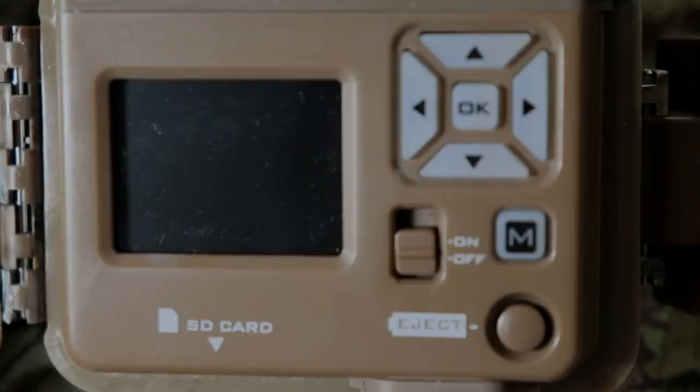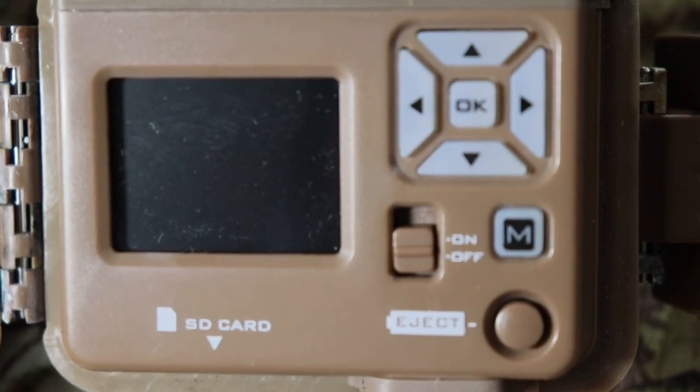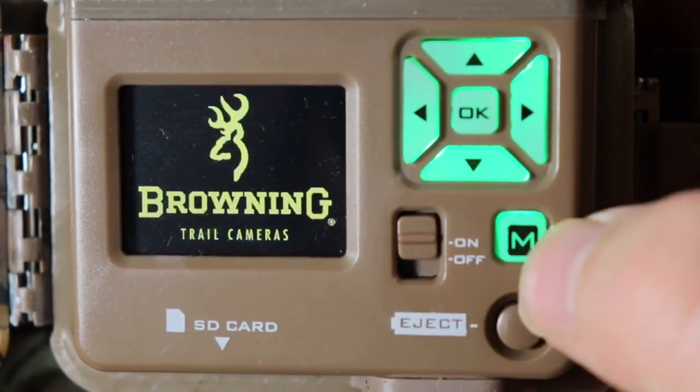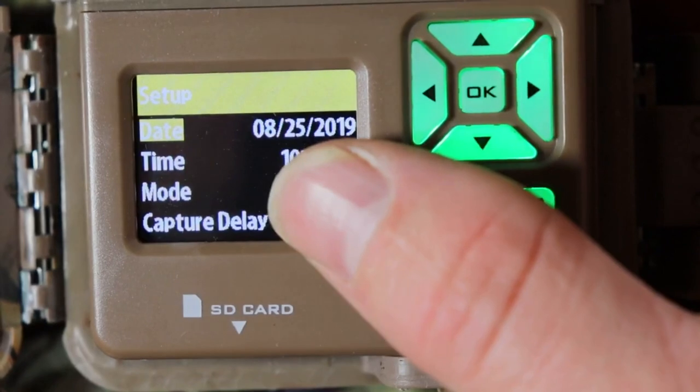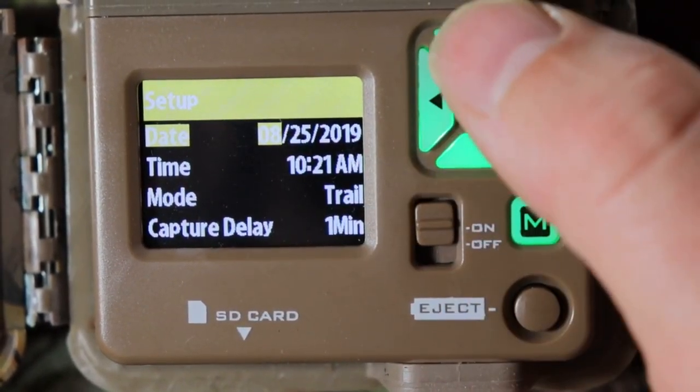After you put in your six AA batteries and your micro SD card — I'm using a 32 gig — go ahead and turn on your camera, wait for it to boot up, push M for mode, and then it'll say setup. It'll do the date; this will light up right here and then you can go up and down as you need to.